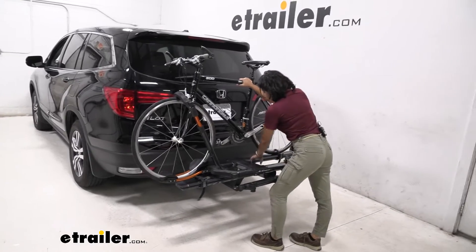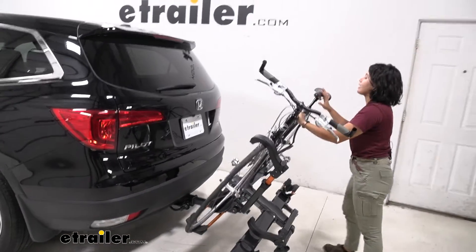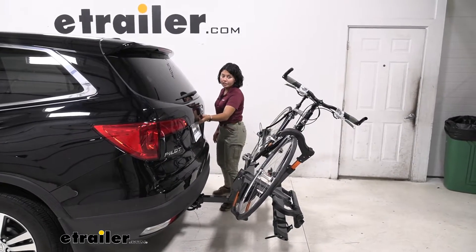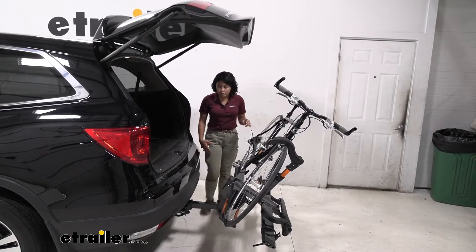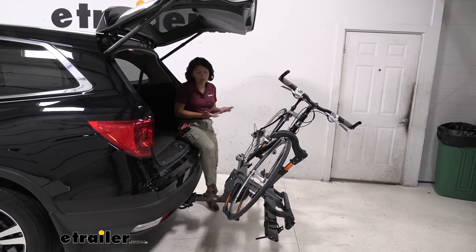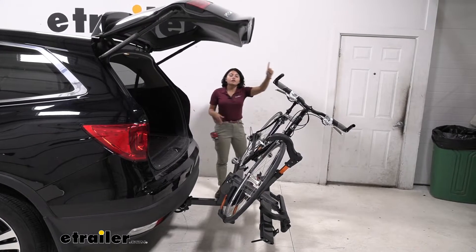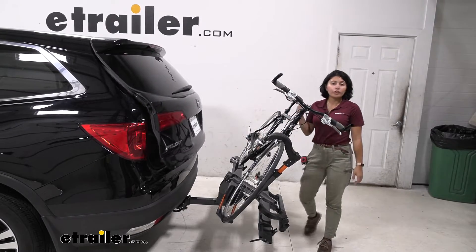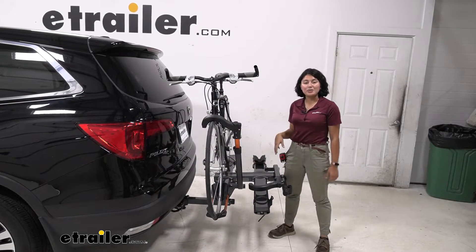One of the features that works well with the Pilot is that it can tilt away. We're going to pull this lever here, just let that bike rack drop down, and then we're going to open up our hatch. See here how there's plenty of clearance between our door, our pedals, and handlebars. So even if you have larger items you need to get out of there, like your helmets or your bags, or you just want to hang out for a bit, you can do so. We're going to close the hatch — you can see that clearance again — and then when you've grabbed what you needed, you just lift up on that rack and it snaps into place.